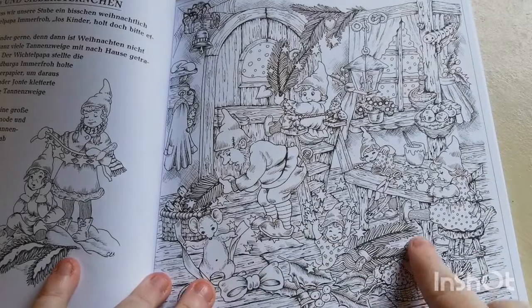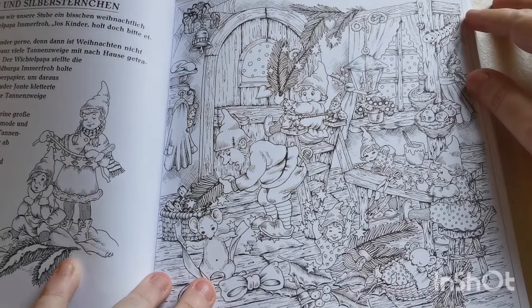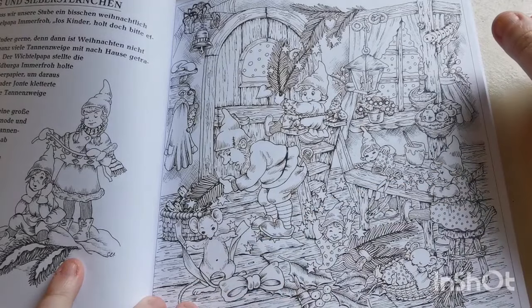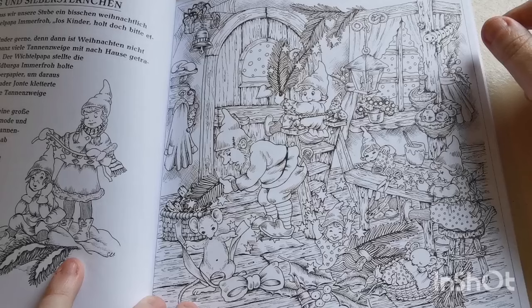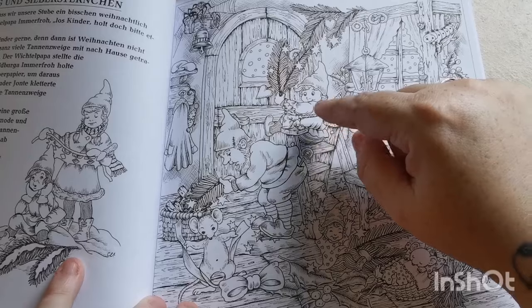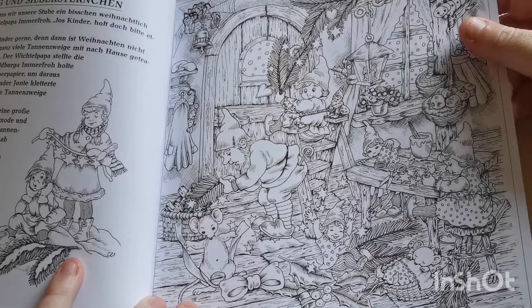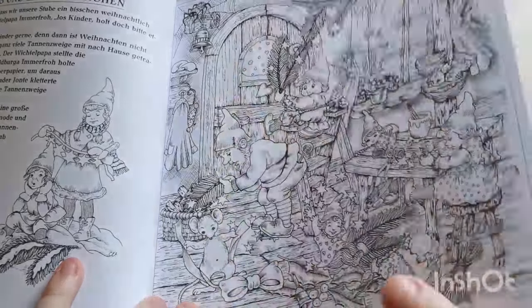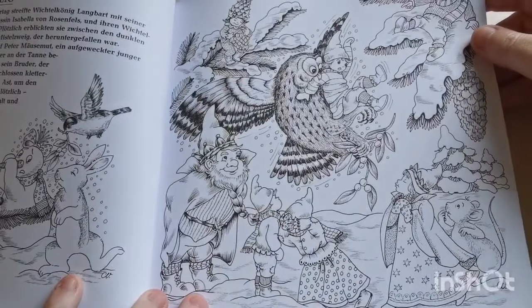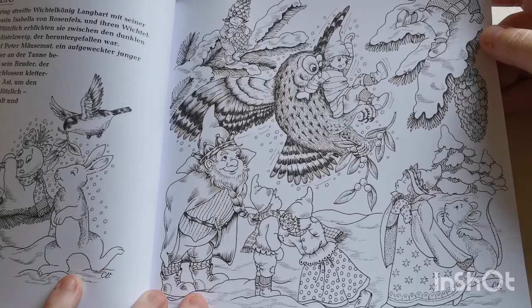They're making decorations and stuff — look at that! How gorgeous. We've got a mouse here tying a ribbon, a little elf decorating around the door, and a little mouse down there sleeping. It's just — what is not to love?